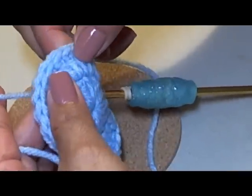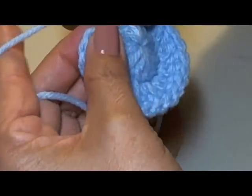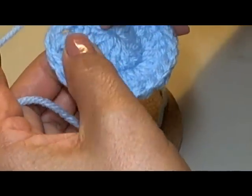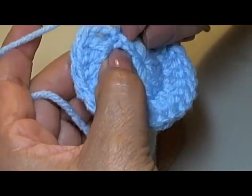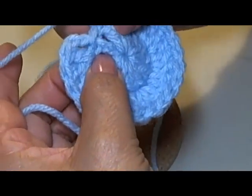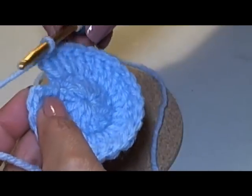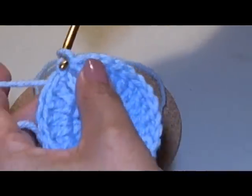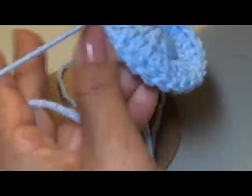I have done 24 of my double crochets, not including this little post. So when you get to 24, you're going to be working over this last post — not the chains that you end up with. This is the last double crochet; this is the post you're using to go up, so these don't count. When you get here, I want you to stop. Count one, two, and you're going to pull through. I know it looks like there's a little space there, but don't worry — that's not going to be noticeable.